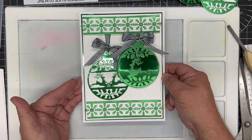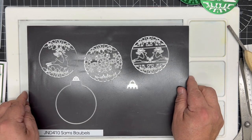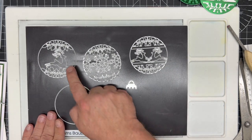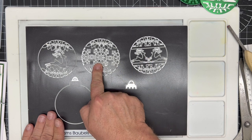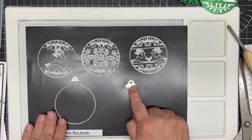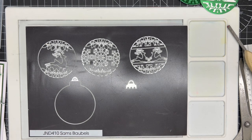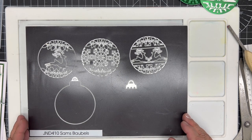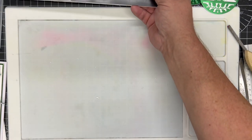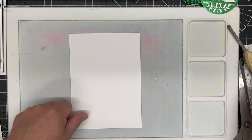I'll bring in the dies — this is the new John Next Door Sam's baubles set. This comes with five dies: you get three separate insert dies, an outside bauble die, and the crown for the bauble as well. It's been sized to match all the dies in this collection and with the rest of the John Next Door Christmas collections for 2023.